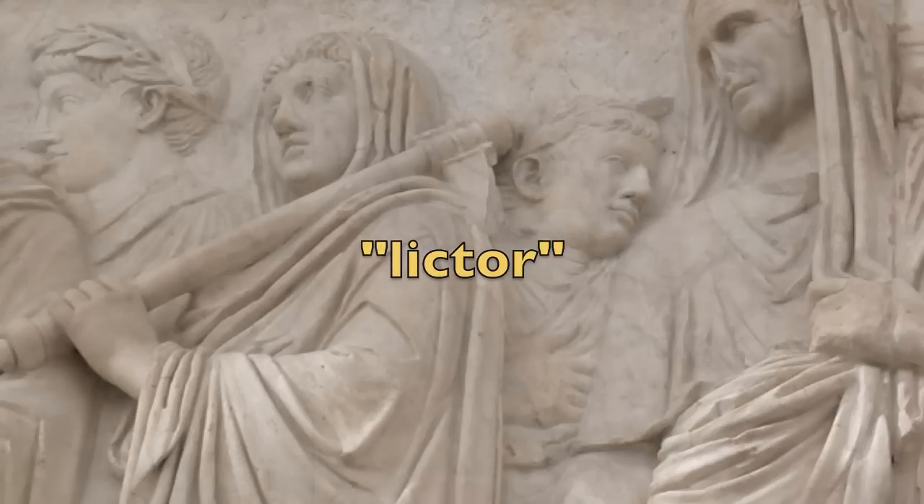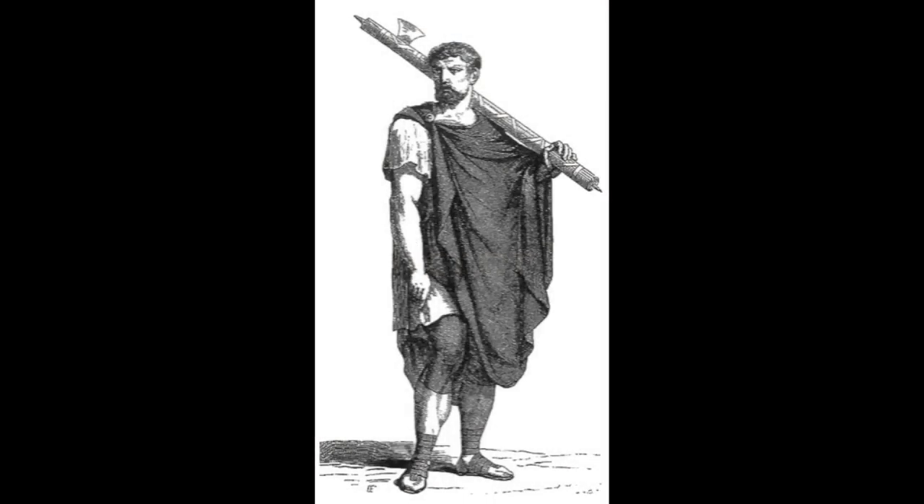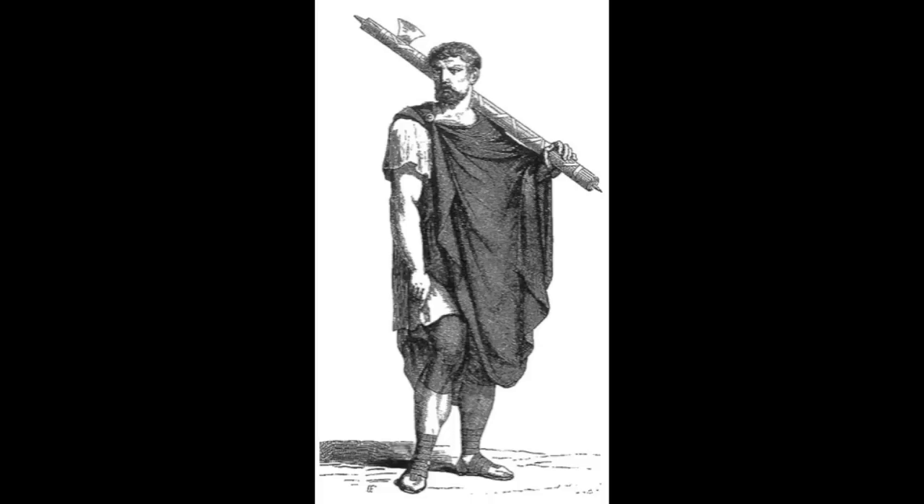Lictors were like bodyguards assigned to Roman magistrates — positions of certain judicial and executive authority. We call that authority imperium, and it includes people like the emperor, dictators, praetors, and consuls. At times, though, lictors were even assigned to private citizens, and a special kind of lictor, the lictor curiatus, was assigned to religious persons like Rome's high priest, the pontifex maximus, and vestal virgins. That might explain the lictor here, either following the flamens or preceding Agrippa with the shroud of the pontifex maximus, although supposedly the lictor curiatus customarily didn't carry that big stick.